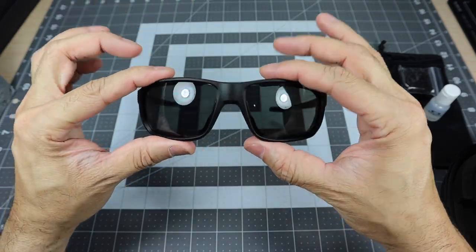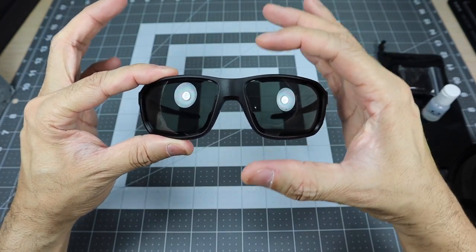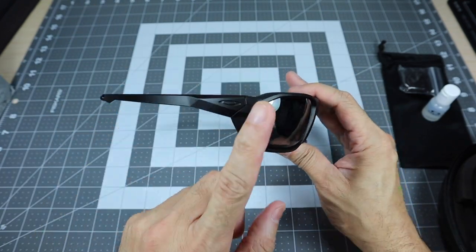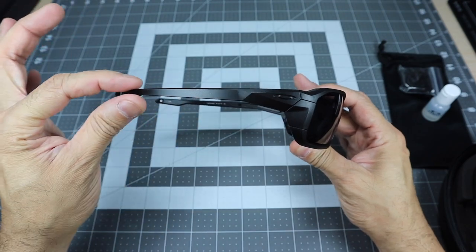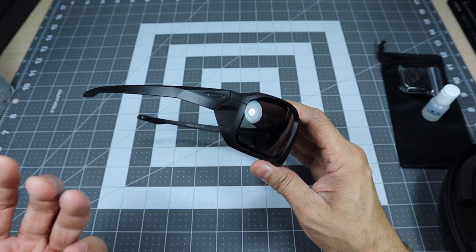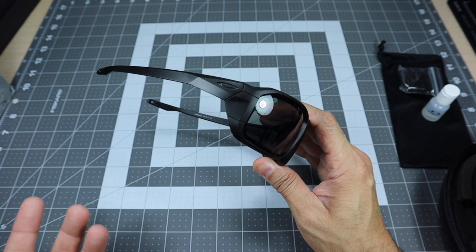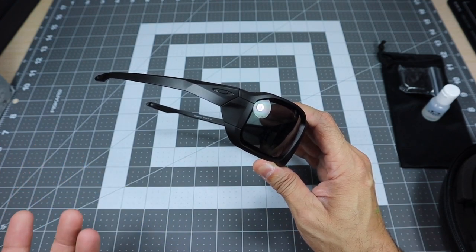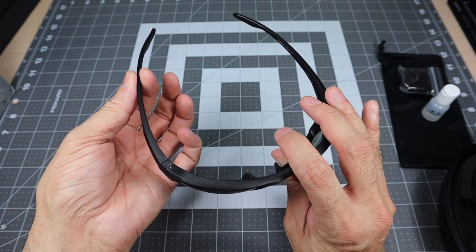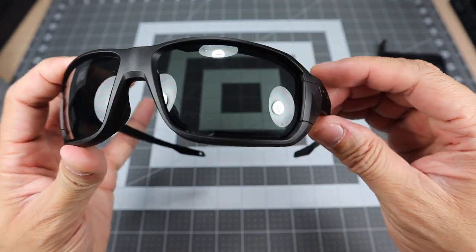It sits really high on your face, which is good. So from top to bottom you have nice coverage, and from side to side as well. The stems kind of thin out, which is really nice because they do sit very close to your head. So if you're wearing some sort of head protection or even hearing protection — like a helmet, hard hat, or earmuffs at the range — these will be able to sit really close and it's not going to be uncomfortable.